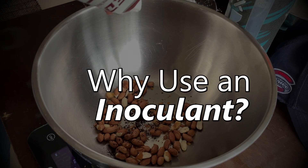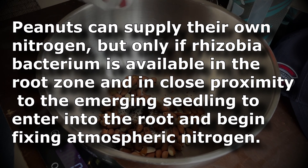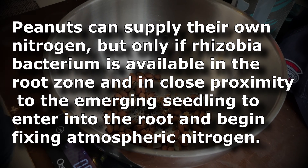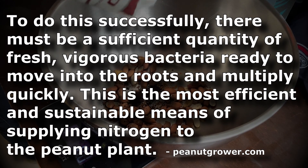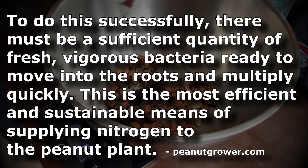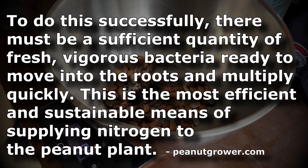According to peanutgrower.com, peanuts can supply their own nitrogen, but only if the rhizobia bacterium is available in the root zone and is in close proximity to the emerging seedling to enter the root and begin fixing atmospheric nitrogen. To do this successfully there must be a sufficient quantity of fresh, vigorous bacteria ready to move into the roots and multiply quickly. This is the most efficient and sustainable means of supplying nitrogen to the peanut plant.